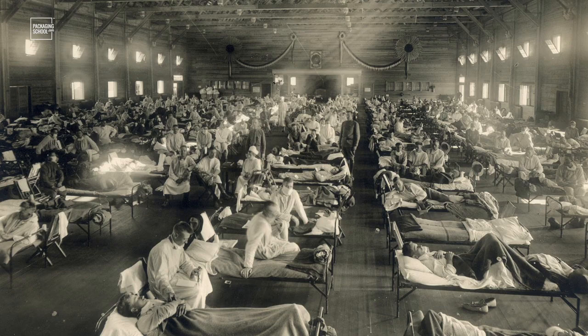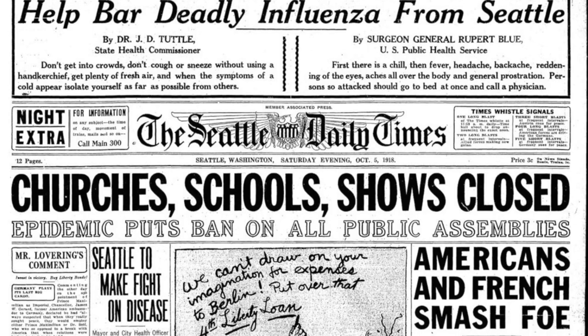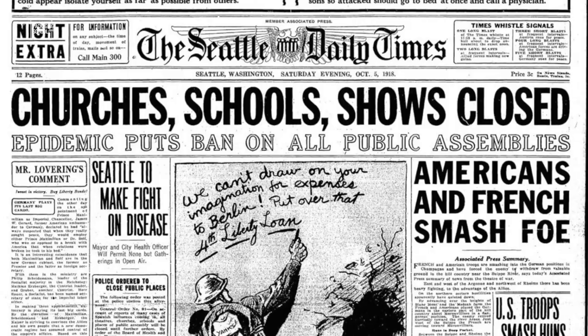No more tin cupping. The world needed single-use cups because at that time, there was no vaccine. There was no medicine for the flu. So tactics like isolation, quarantine, good personal hygiene, use of disinfectants, and limitations of public gatherings were employed to stop the spread. Sounds kind of familiar.